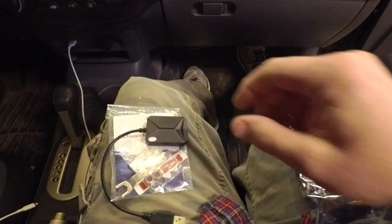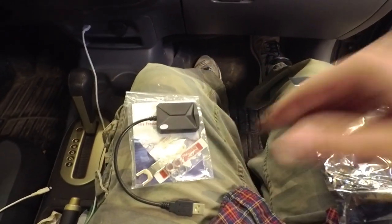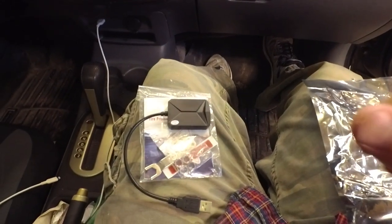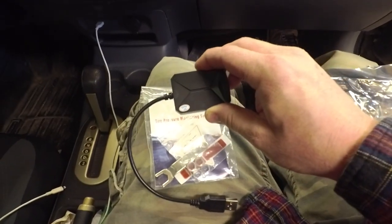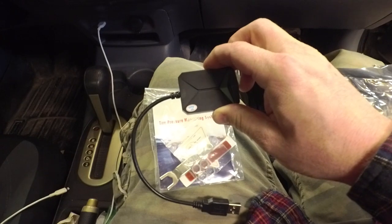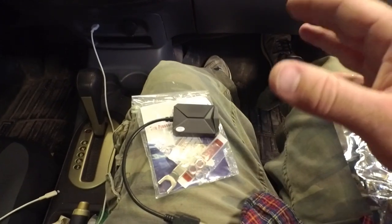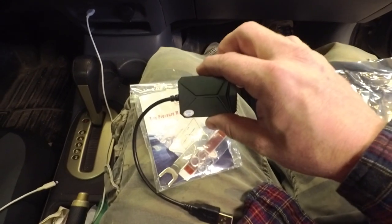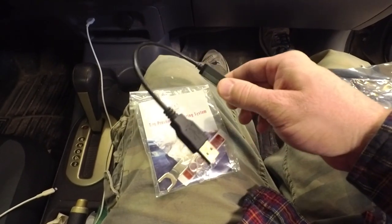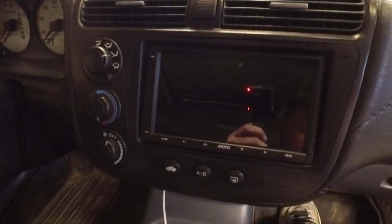First let's go over what you get in the kit. If you buy a universal one there should be a thumb drive of some sort that has the app we're going to install on the Android head unit. In my case I bought a Join-branded unit, but here's a little secret — most of them are all the same, so with a little bit of work you can buy whatever one is cheapest. I'll leave links in the description. This one didn't come with the software, but we're going to be installing it on this ATOTO head unit, which comes with the TPMS software on it.